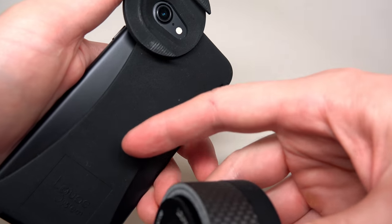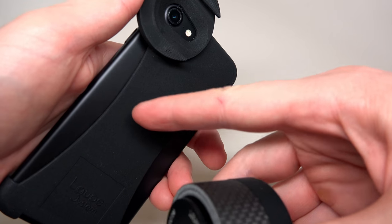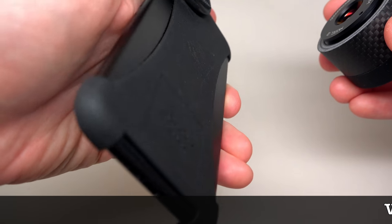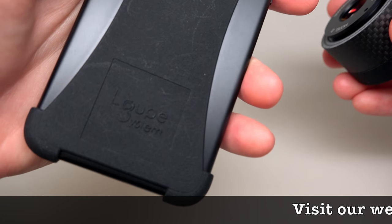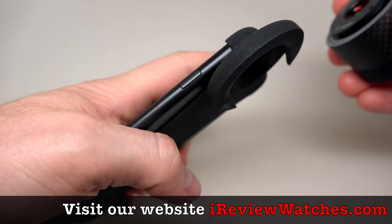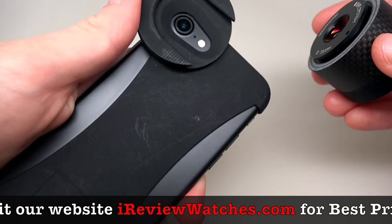So how do these things work. The first step is to put the case on the phone — this step I already did. It's a flexible 3D printed case in black plastic material. You can see the Loop System fits perfectly for iPhone 7.